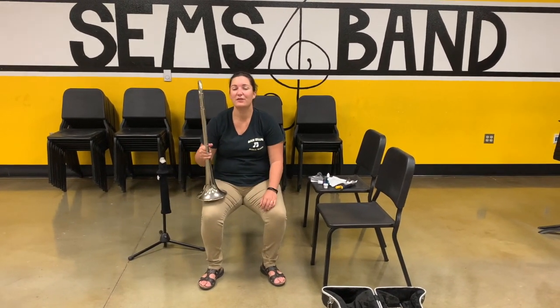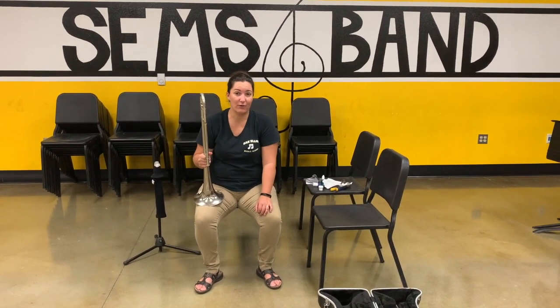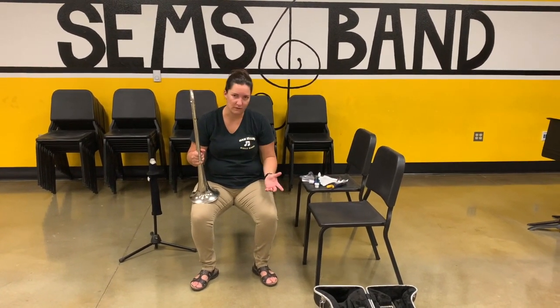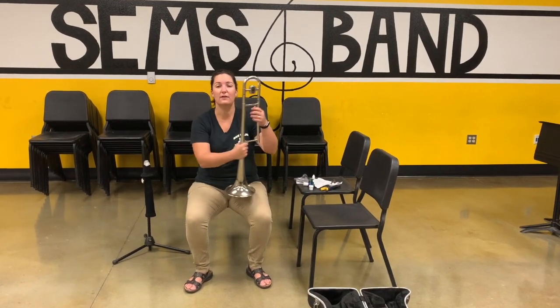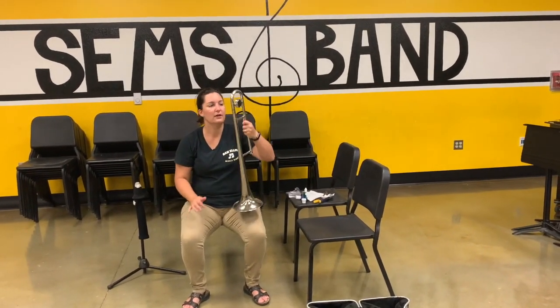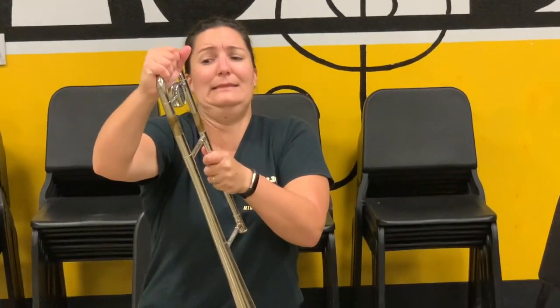Mrs. Holmes here. We're going to talk about how to grease the main tuning slide on the trombone. Instruments are mechanical things and they need maintenance, and one of the things we're going to be doing is learning how to do that with the main tuning slide. This part of the trombone — I just have the bell section — this part actually comes off. If I pull, there it is. It comes all the way off.